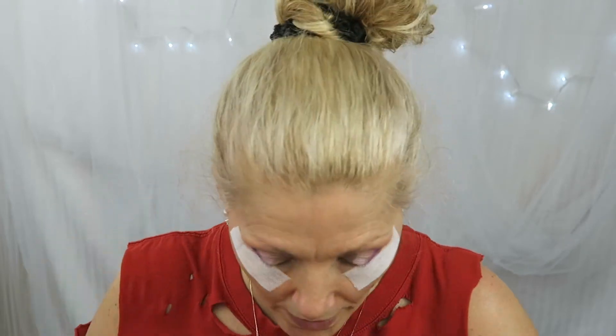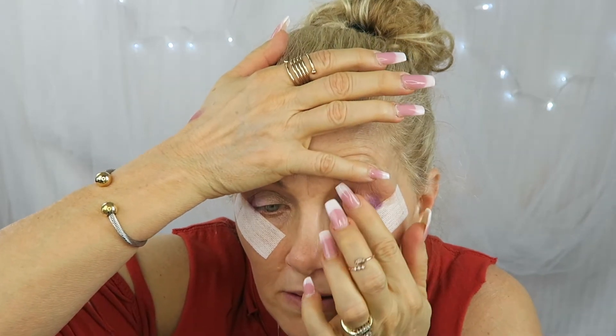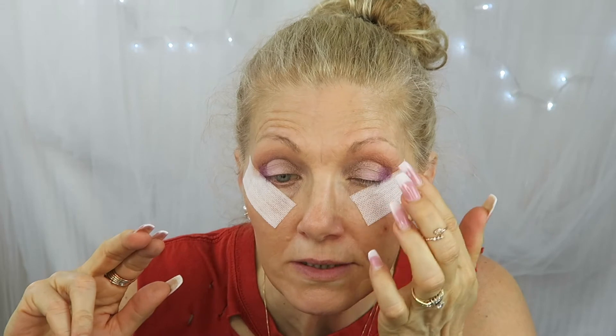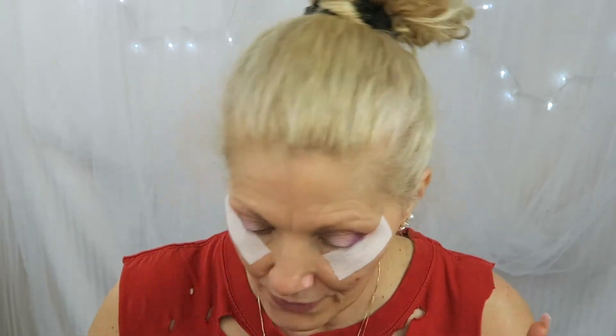My eyes are getting wrinklier — I think it's because I'm losing weight. I'm going to have updated information on my menopause weight loss journey in two weeks, the Sunday after Mother's Day. I want to give it two more weeks because I just found out how to do it right, so I don't want to share too soon.